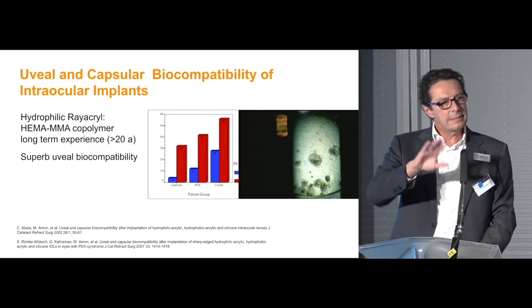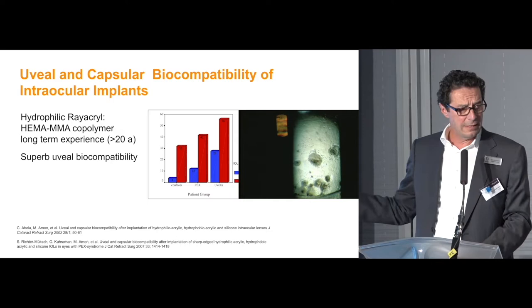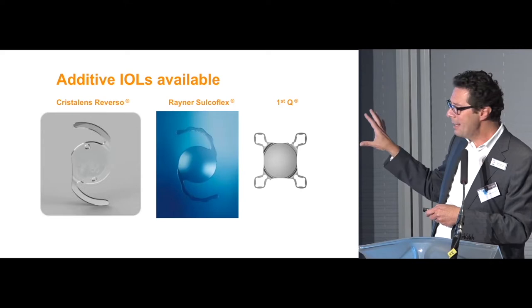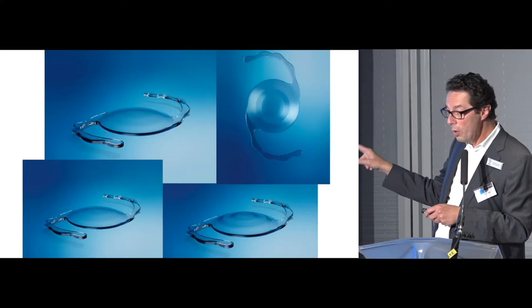We could show that uveal biocompatibility is high with hydrophilic material. This is especially important in the uveal tissue area of the sulcus, and more so in eyes with PEX or uveitis, where there is more inflammation. Right now there are three add-on lenses on the market — all hydrophilic. There was once a silicone lens too, but that has waned.